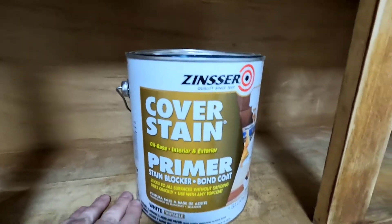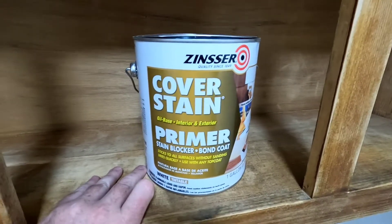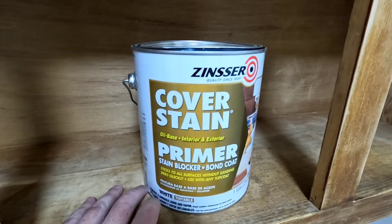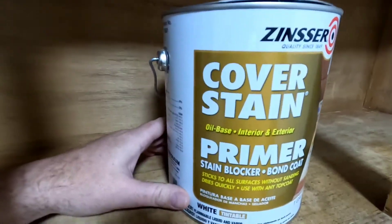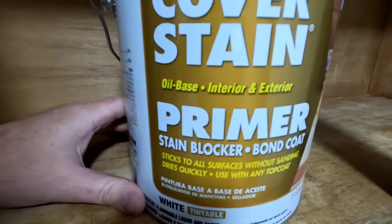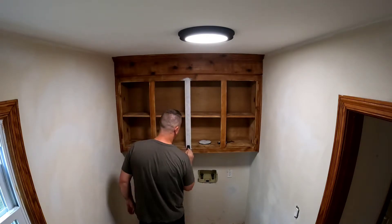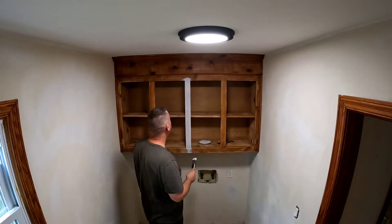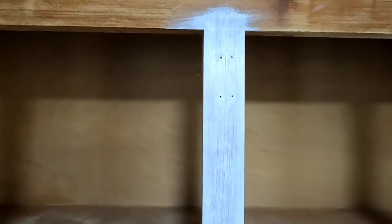Here's the primer I'm using. I normally use Kilz brand, but they were actually out when I went to Home Depot. For this kind of cabinet work you want an oil-based bonding primer. I just did that one little test section. With bonding primer you're not looking for full coverage — you don't need to cover all the wood.